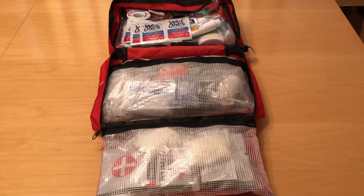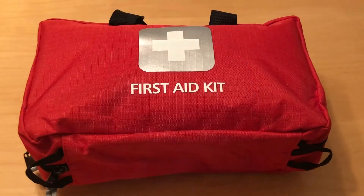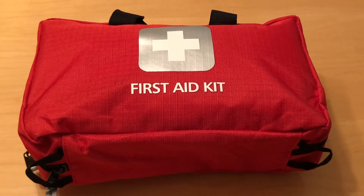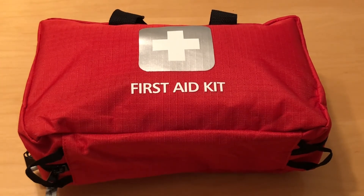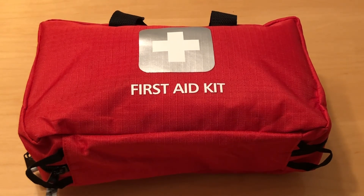I hope you'll find this video helpful when you're putting together your first aid kit for your own personal needs. I would also like to hear any of your suggestions — what would you include? What would you remove? What am I missing? Please leave your suggestions in the comments below. Thanks for watching and have a great day.